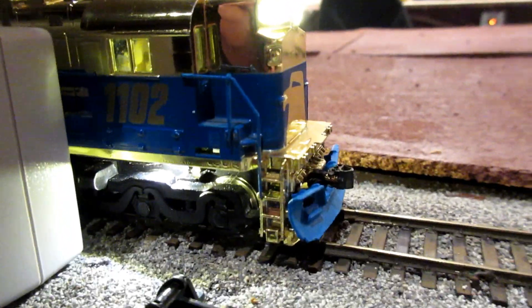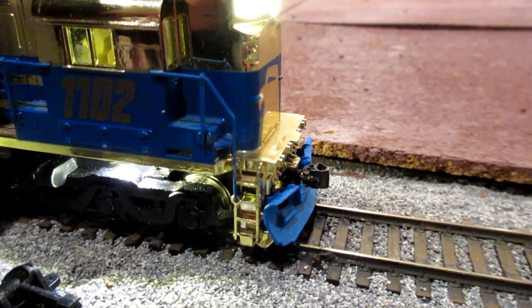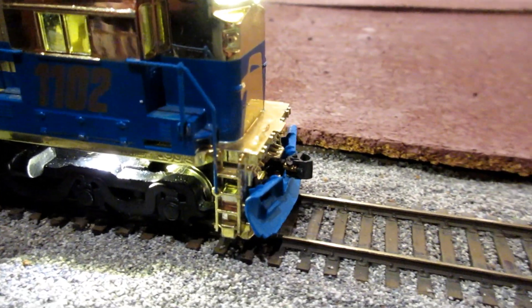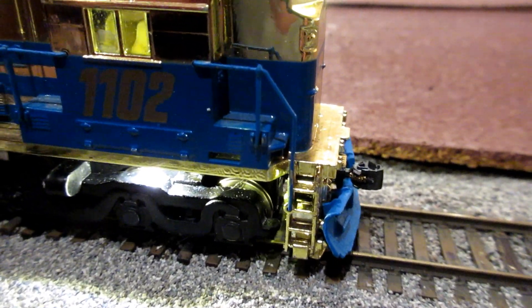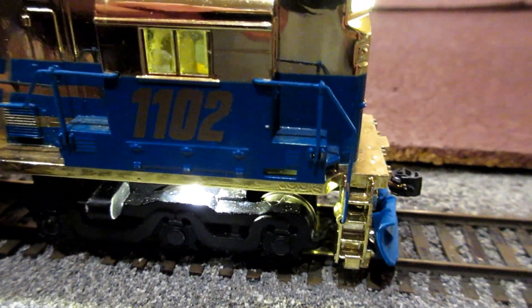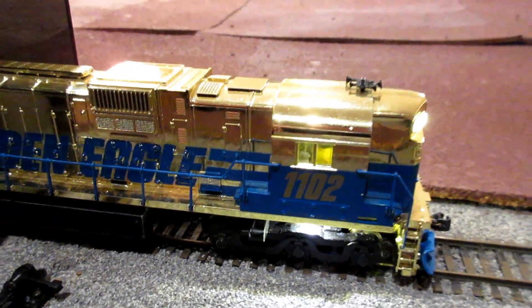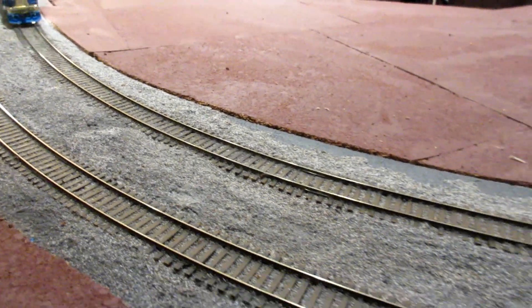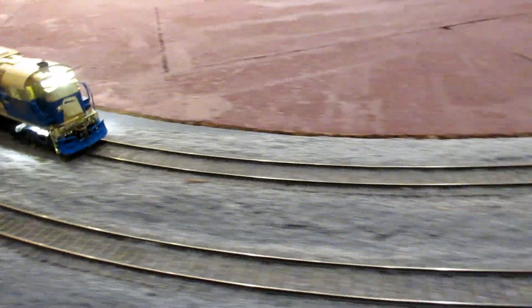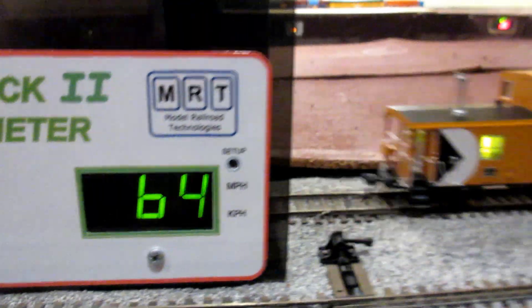Wow. Little hesitation, but not much. It's pretty good. Here we are going full speed — 64, not bad.